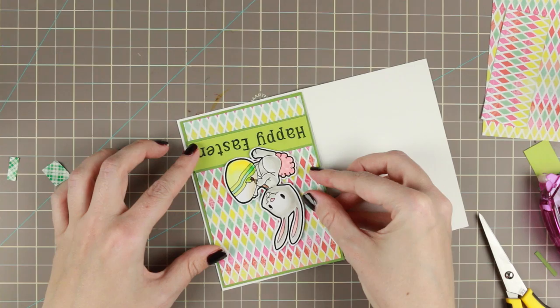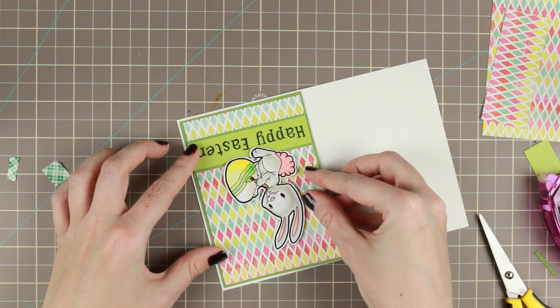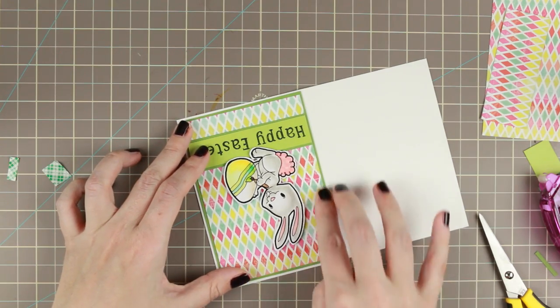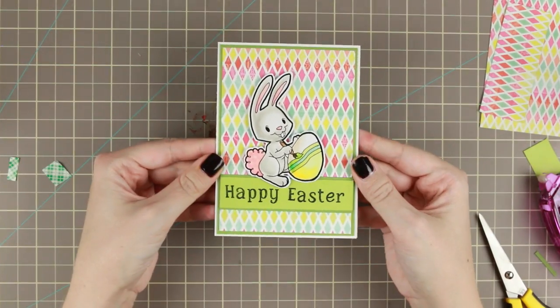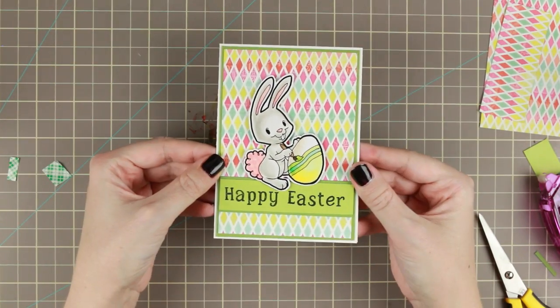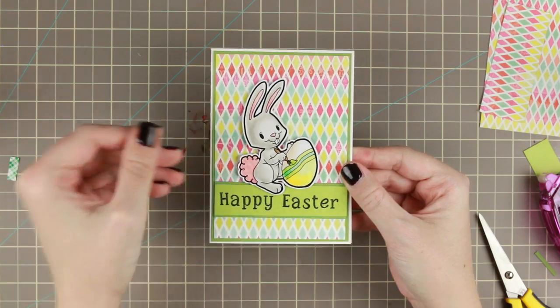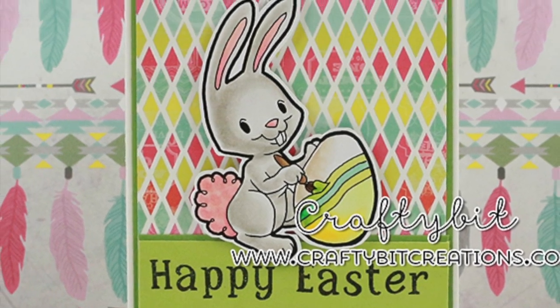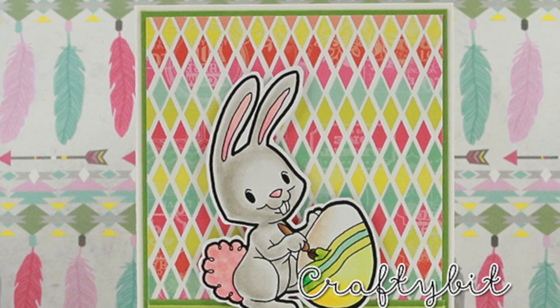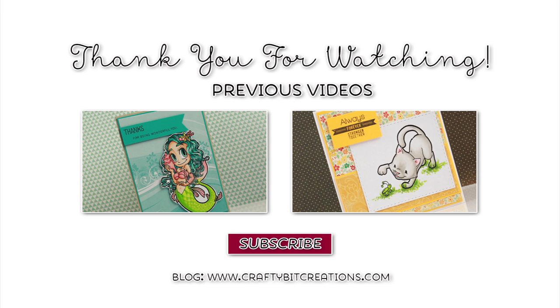That was the card for today. Thank you so much for watching — if you liked it, please thumbs it up, it means a lot to me. If you have any questions, just comment down below. In the description you'll find a link to my blog where you can find all the details about the card, as well as all the supplies. Thank you again and bye!